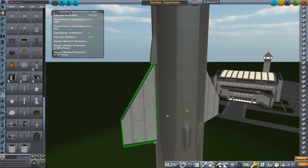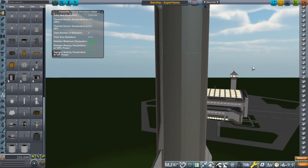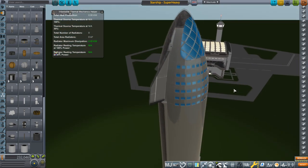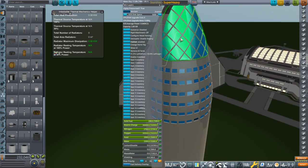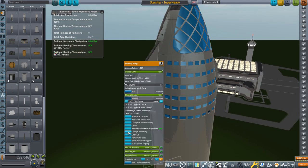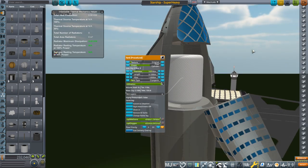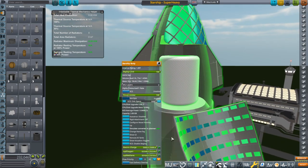But at least this fin arrangement, even if it's not actuating in the right direction, will allow us to assess the center of mass and center of lift. I haven't been able to get the internals on the crew pod working right yet, or the hatch. But we will be testing with a payload here — we've got a 100-ton tank of methane and oxygen. So this time we're launching with that.